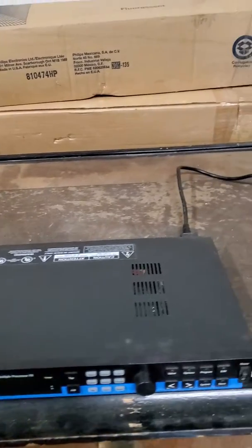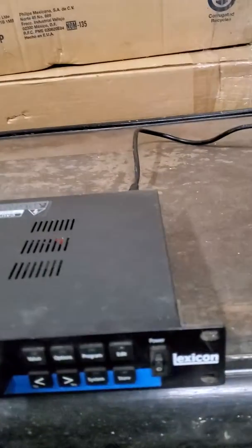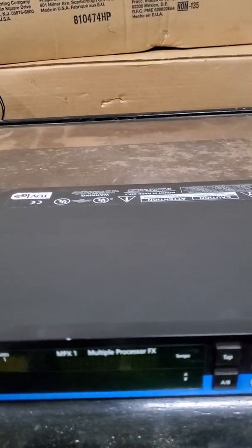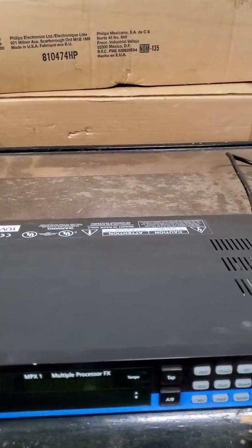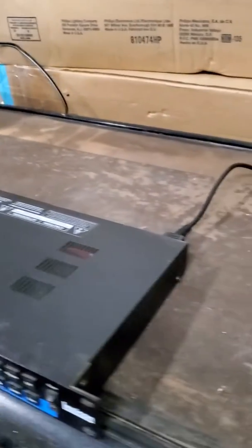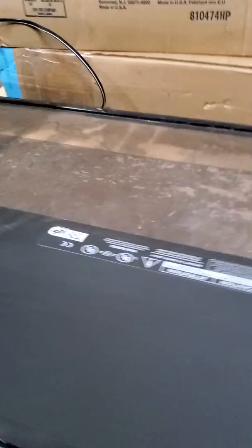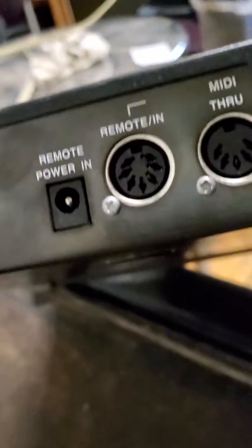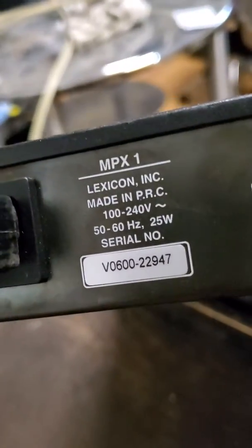Here we have a wonderful condition Lexicon MPX1, it's a multi-processor FX unit. Looks really nice and works even better — a real nice unit all around. You can see the model number and serial number here.